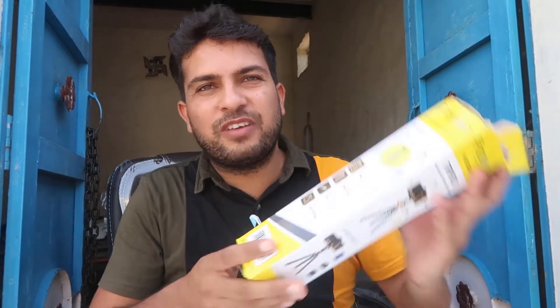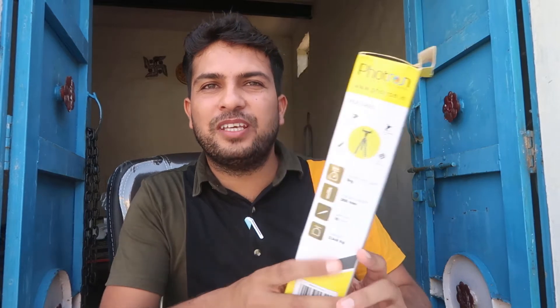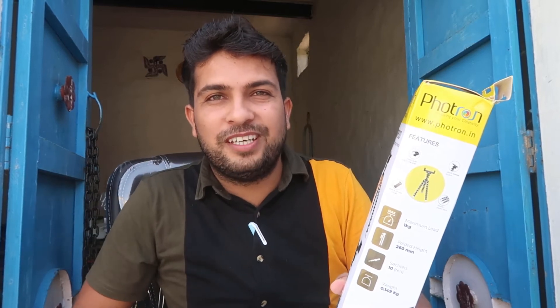Welcome to Unboxing in English. Today we are going to show you — if you are starting on YouTube, TikTok, or you want to be an Instagram influencer or anything like that — just purchase this mini tripod.